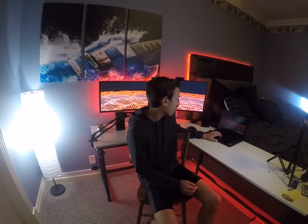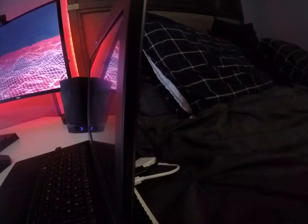Before I get started, I just want to let you know that this setup is not being run by a PC, it's actually being run by a laptop. The first thing I have to show you is the Alienware 13 R3. I got it back in 2016 as a present — price range was around $1,000 to $2,100. I got one of the higher-end ones with the i7 and the Nvidia GTX 1060.